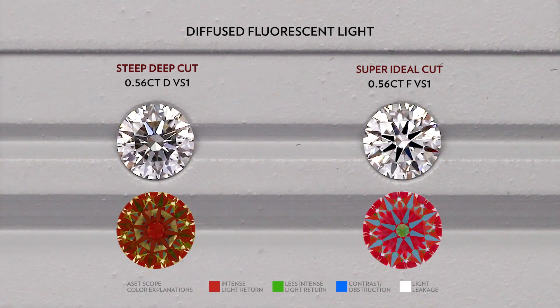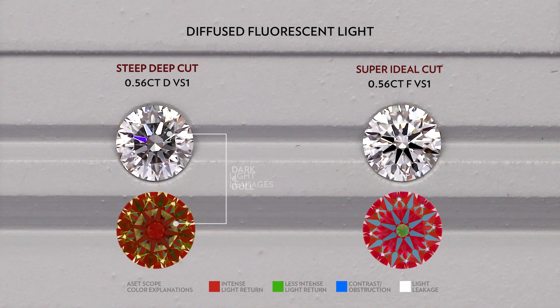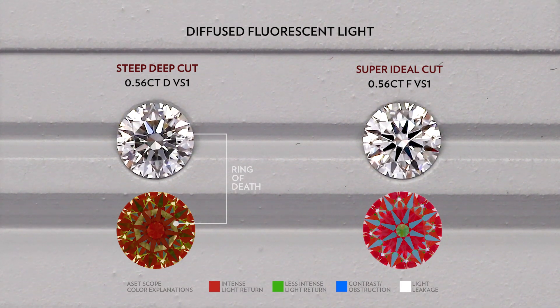As you can see, the steep deep cut has severe light leakages under the table, which causes the middle of the diamond to have a very dark and dull appearance. This is also known as the ring of death. Overall, it will make the diamond look much dimmer and lifeless.